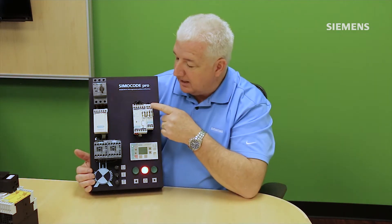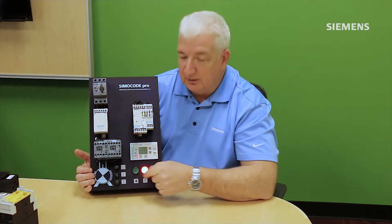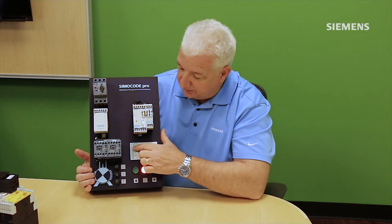This system also has an optional digital expansion card, so I can light a couple of extra lights on the push buttons. It also offers an optional operator panel — a graphical operator — to do both control and diagnostic display of the system.